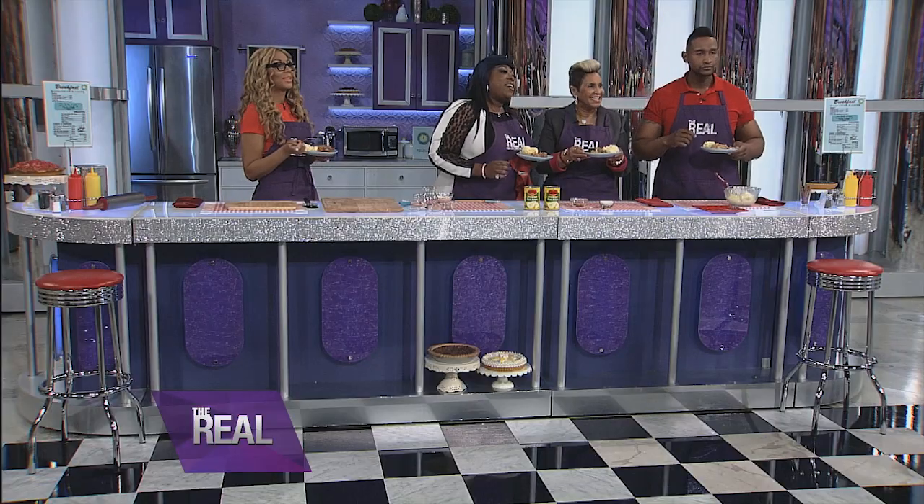You can check out the new season of Welcome to Sweetie Pies, which premieres February 28th on OWN. Be sure to watch it — they are fabulous and funny. Thank you, Miss Robbie and Tim, for sharing your recipe with us. For more info on this amazing cobbler, go to thereal.com.